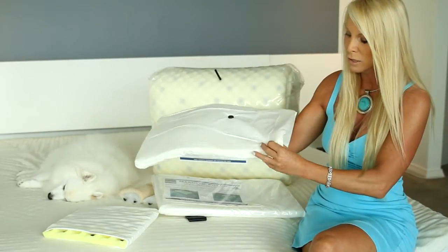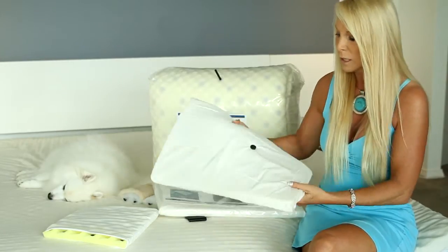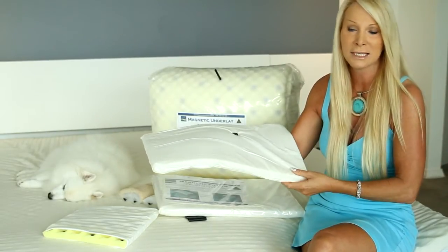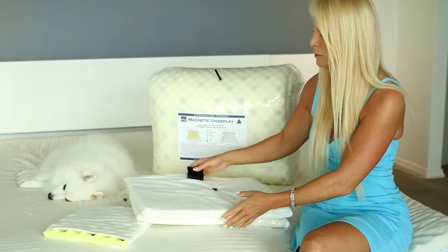The magnetic pillow uses exactly the same magnets as our underlay — very therapeutic. The cover is removable and washable. The pillow is great because it can travel with you throughout the day and be used in any area.